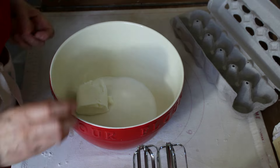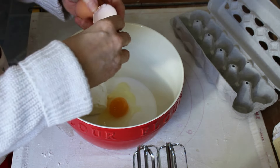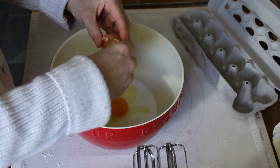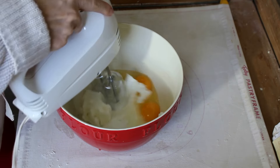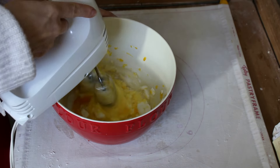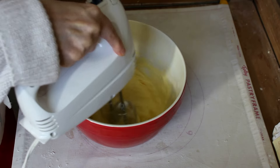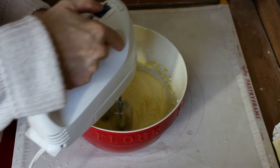Now I'm adding two eggs — these are farm fresh eggs. Look how golden those yolks are; they're like an orange-y color. That's a real fresh egg. Now I'm going to mix this up. I want to mix this until it's a very creamy consistency. I can't get that with a spoon, so that's why I use an electric mixer — but feel free to use a spoon if you like. I have done that as well.